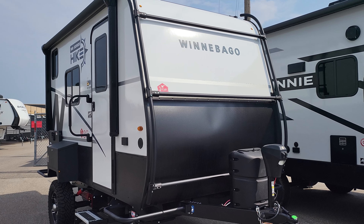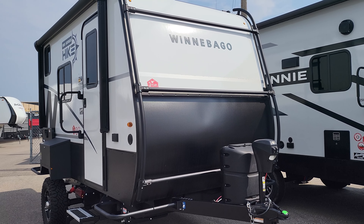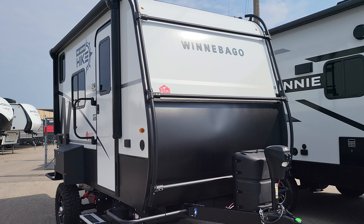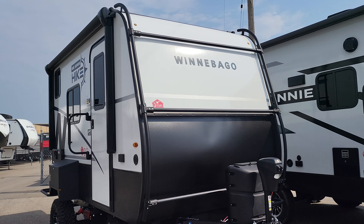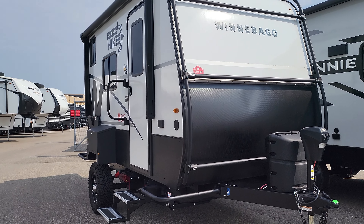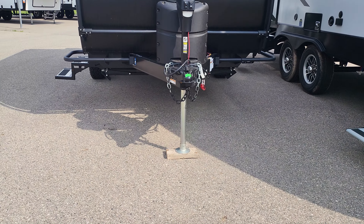Here it is — the Hike 100. There's so much on this little guy. Right away on the outside you can see that exoskeleton. You can hang kayaks, bikes, and all kinds of stuff from it. It's solidly built inside and out, and you have this huge wheelbase, which is what it's all about.